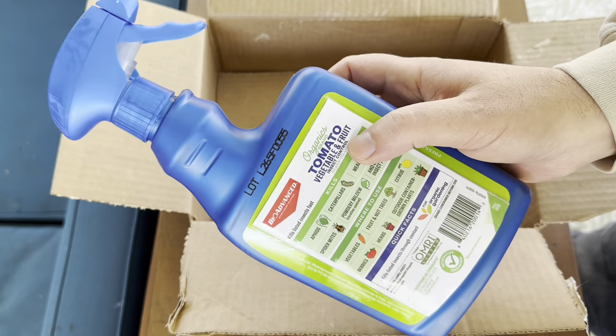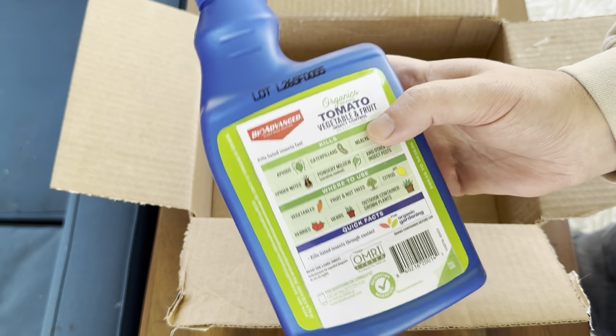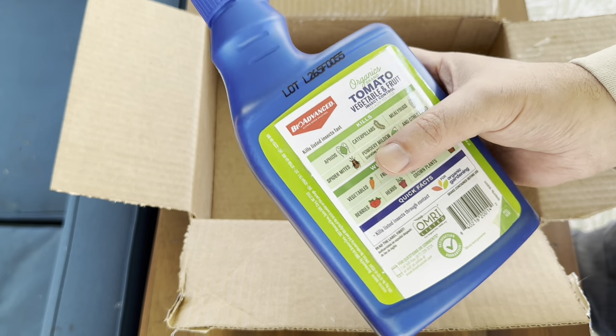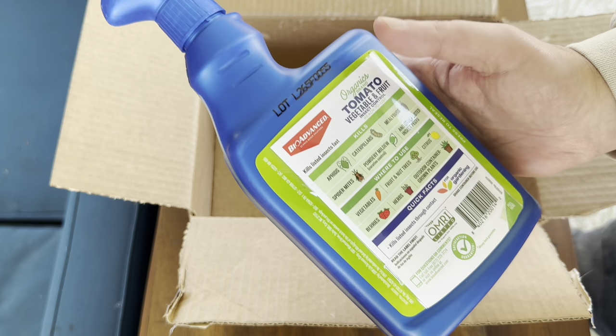I bought this BioAdvanced Organics brand tomato, vegetable, and fruit insect control. And this kind of does a little bit of everything — it's kind of a catch-all: aphids, caterpillars, mealybugs, powdery mildew, spider mites.